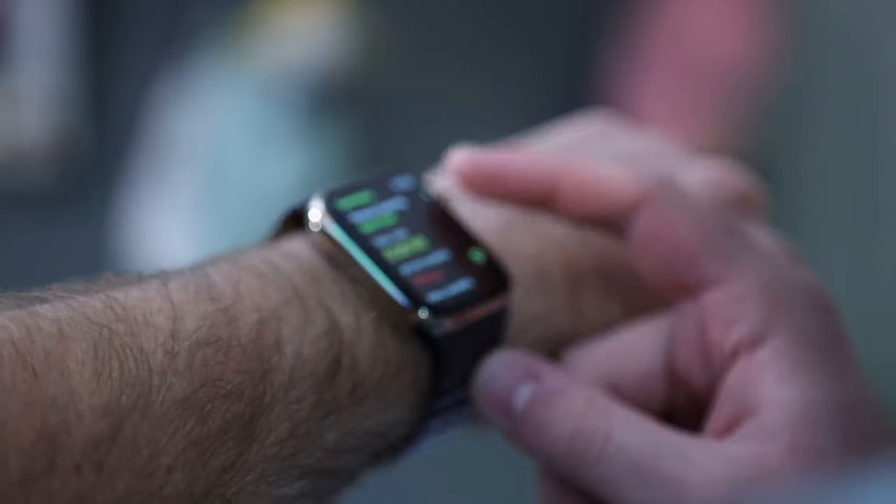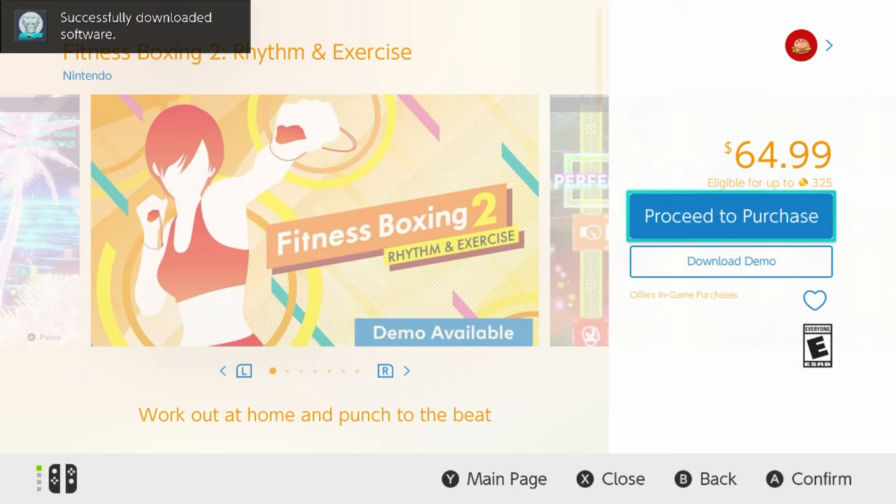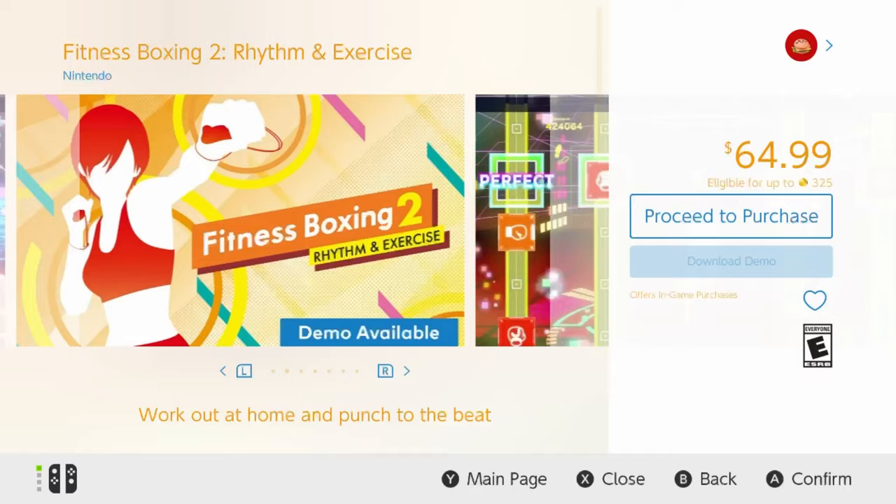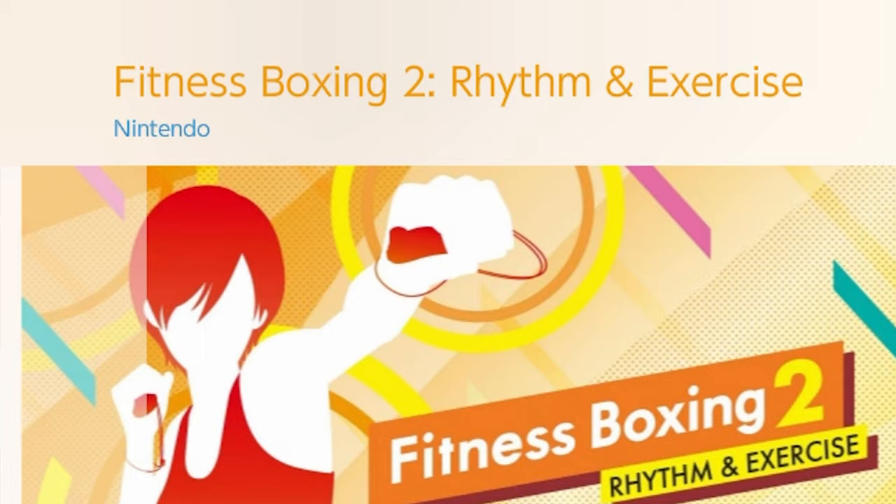Next we have Fitness Boxing 1 and 2 — the fitness game you've seen but never bought. Because boxing with these 50-gram controllers should get me jacked beyond my imagination, right? Thankfully there are demos for each of these games, so you don't need to flush money down the toilet just to try them out. I'm just going to be playing Fitness Boxing 2 — why would you play the first version when there's a sequel? Sequels are always better. Oh look, this game is published by Nintendo — I actually didn't know that.